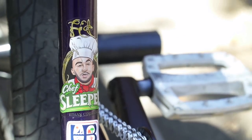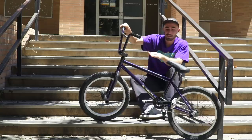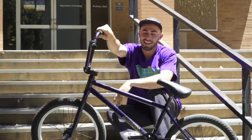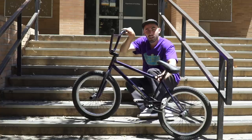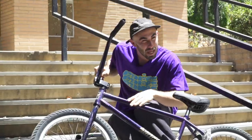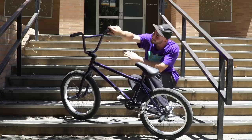All the other bikes out there — I'm not talking shit — but all the other bikes, they're made in Taiwan. They're mass-produced. This here? U.S. made in Santa Ana, California, right down the street, made with care and love and quality. S&M grade 4130 chromoly steel. Are you kidding? No jokes.